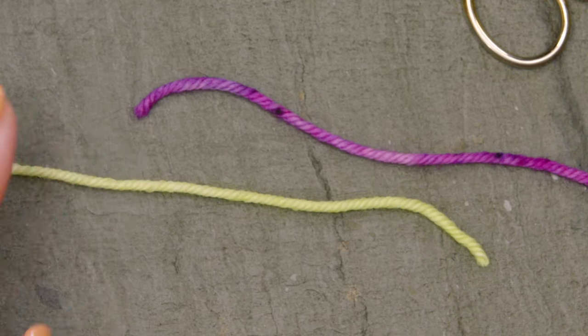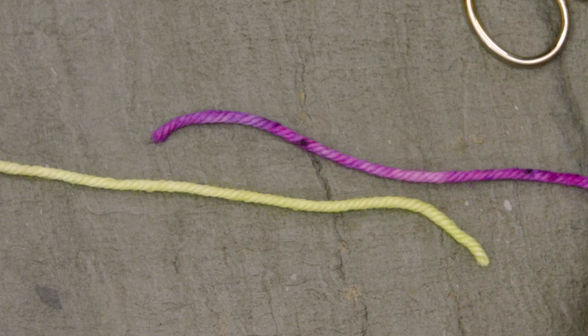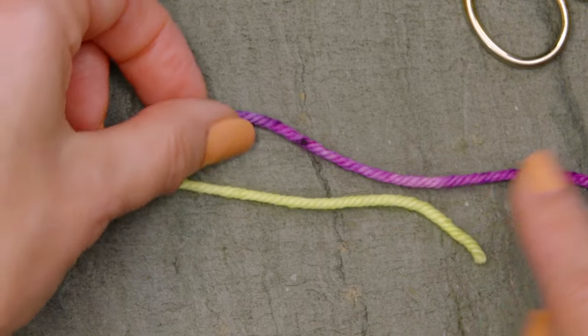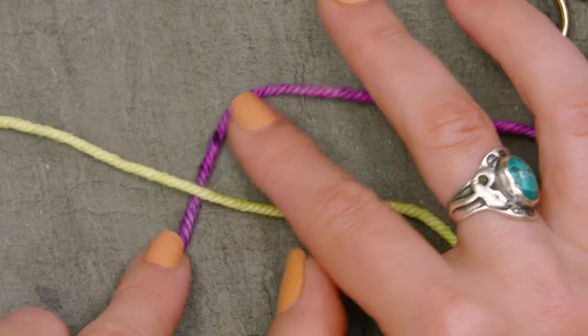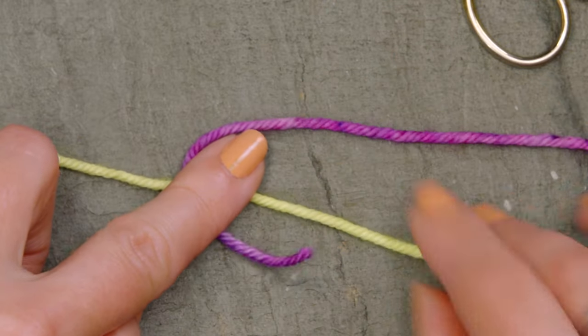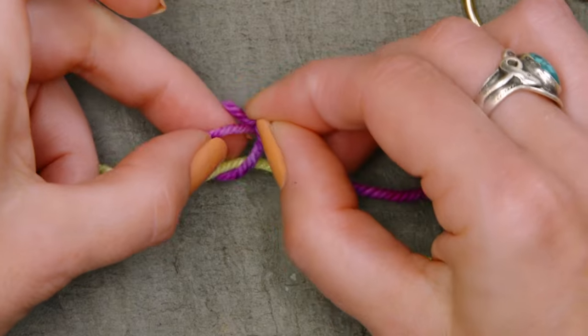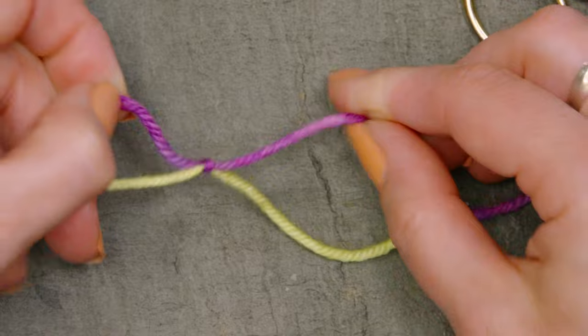I've got two strands of yarn here and you can see that I've got the working ball on one strand going to the right and the working ball from the other strand going to the left. Now I'm going to start with one strand — it doesn't matter which one — and I'm going to go underneath the other strand, then over, and then through that hole right there, and then pull that tight.